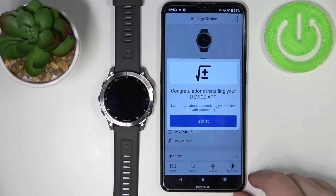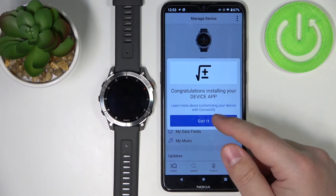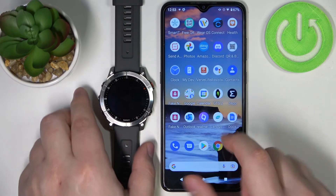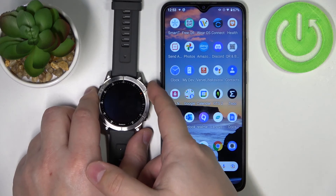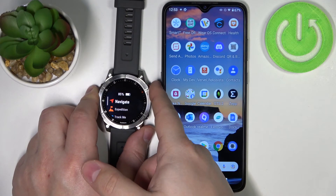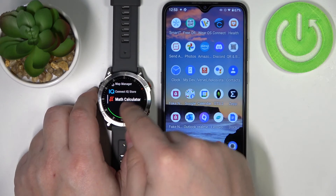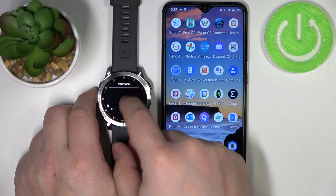Wait until the devices are done syncing. Once the devices are done syncing, the app should start installing — and as you can see, it is. After it's done installing, you will get a pop-up that the app is done installing. Press the start/stop button to open the favorites menu, scroll down, and as you can see, we have the math calculator app.